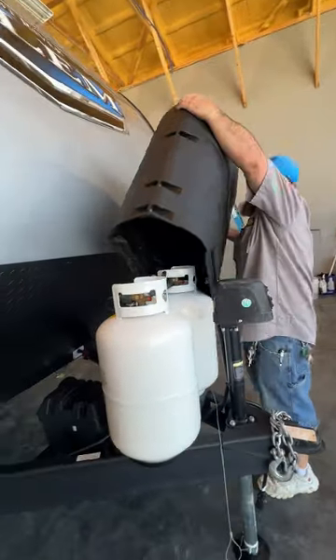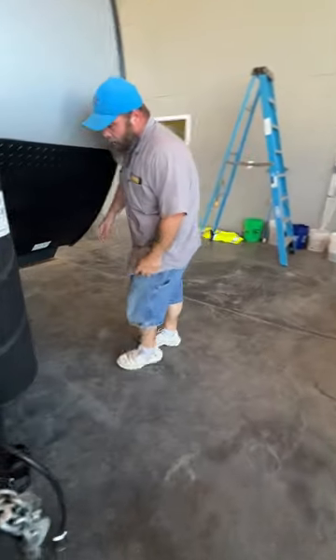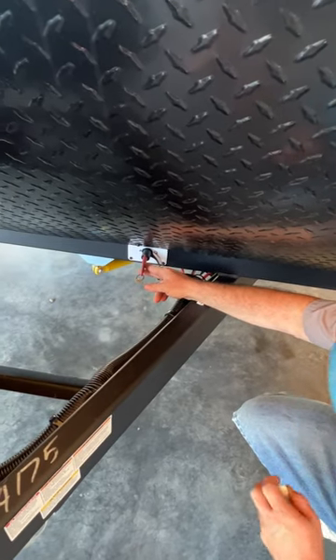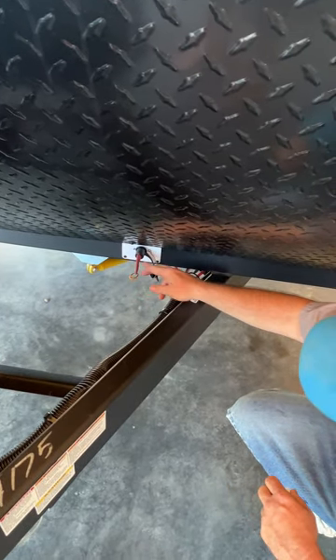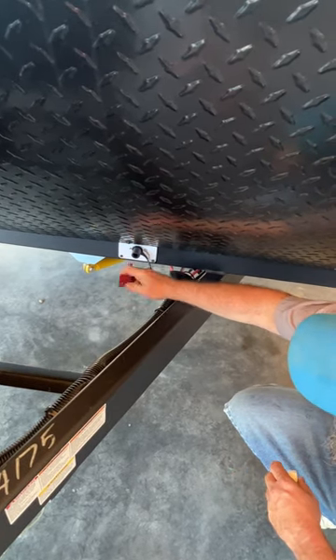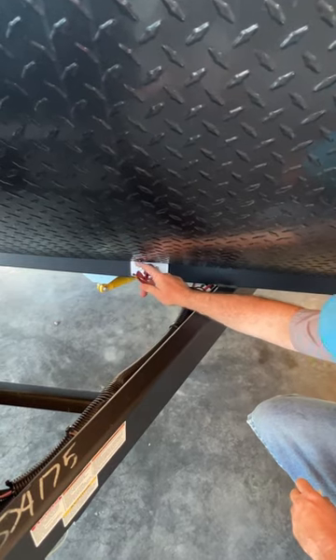We've got our cover here. Over on this side is where your battery disconnect is located. Whenever you're hooked to shore power or you are towing the vehicle, you do want to make sure this is in the on position. When you're storing the camper, you're just going to turn that key and pull it out — it disconnects the camper from the battery so nothing would potentially drain it.